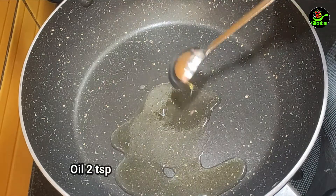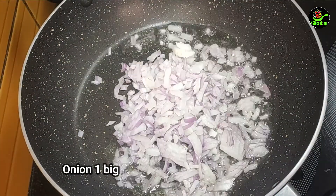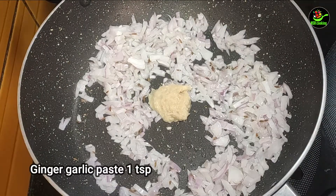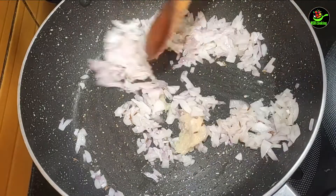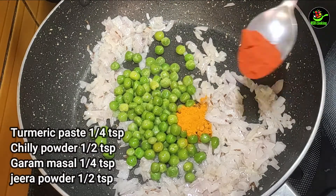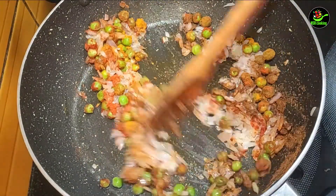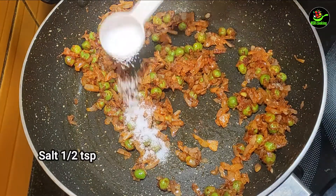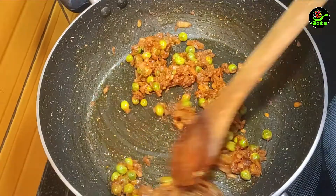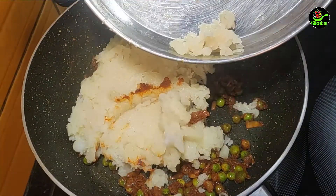I will add 2 teaspoons of salt. I will add 1 teaspoon of salt. You should also add 1 teaspoon of salt. Mix it in with salt. It is ready for the masala.